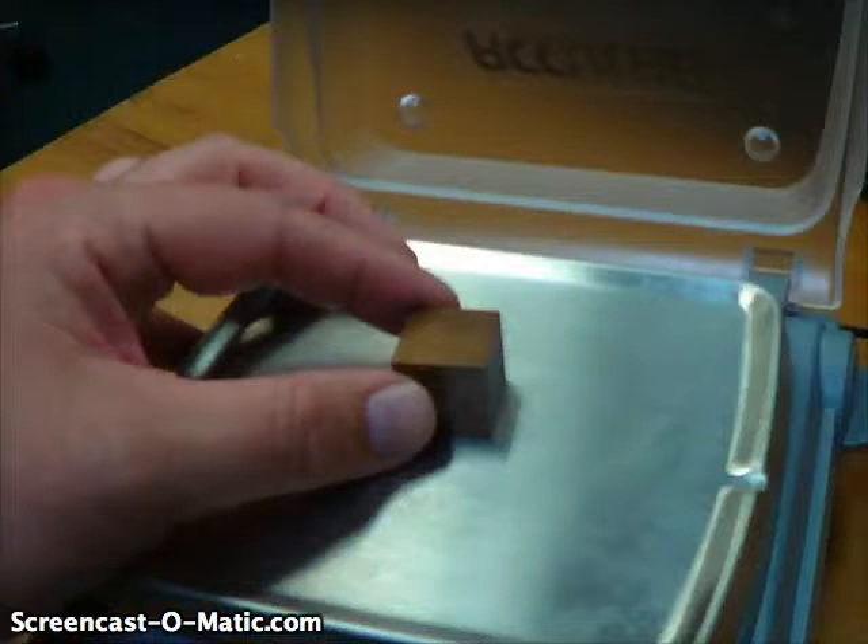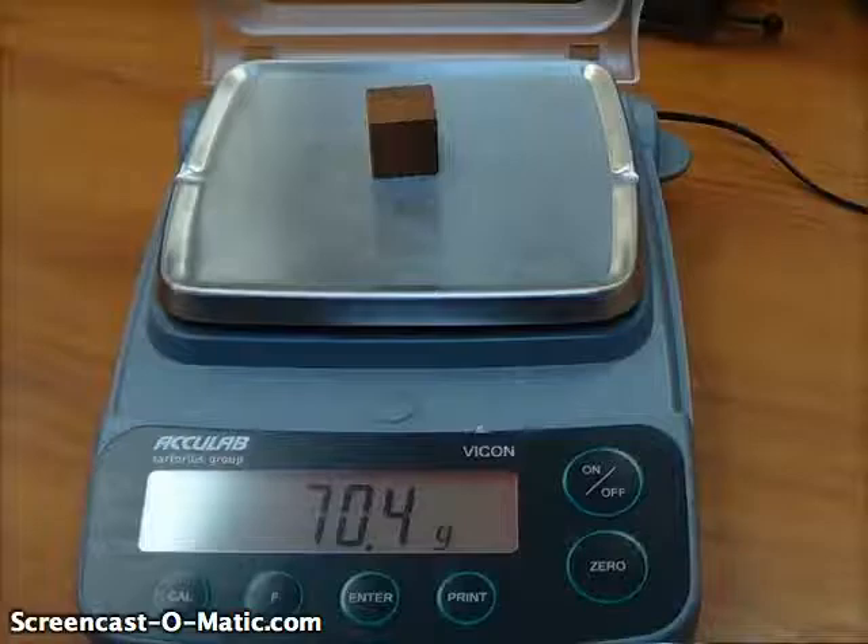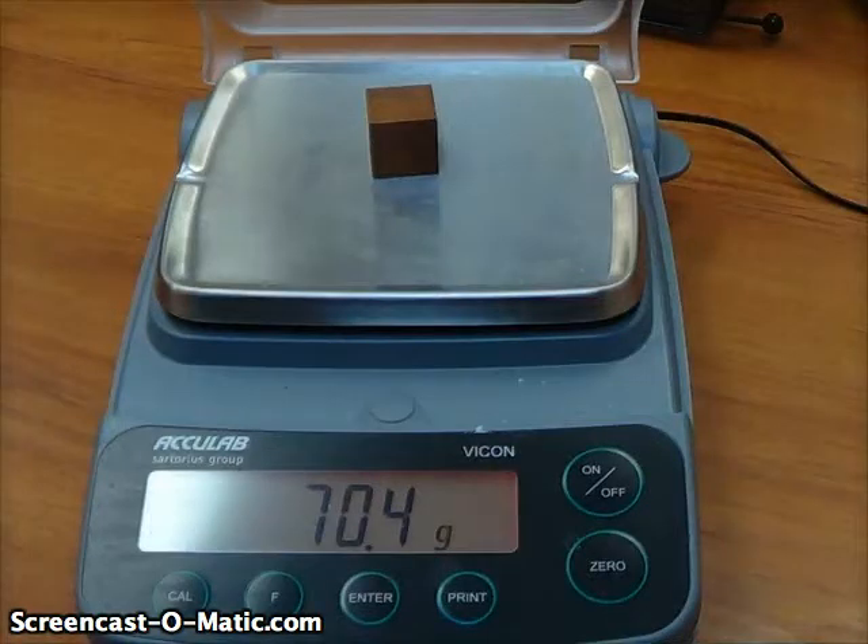Let's go ahead and measure the mass of this little metal cube. You set it on the tray, remove your hand, and the balance will tell you the mass. In this case, the mass is 70.4 grams.